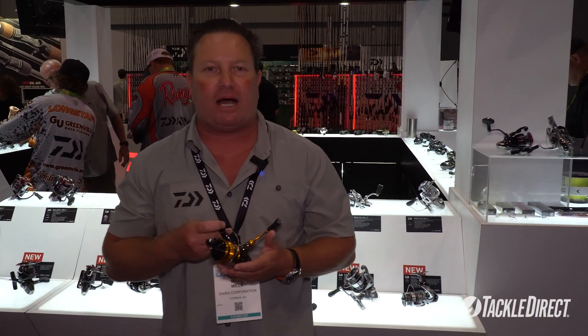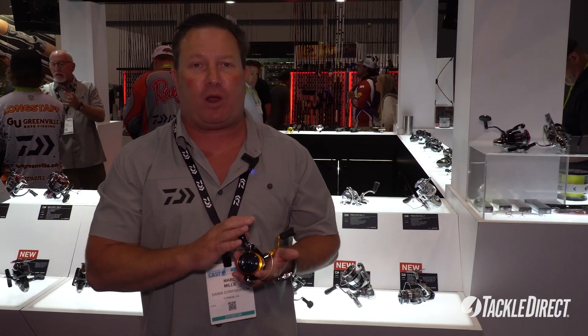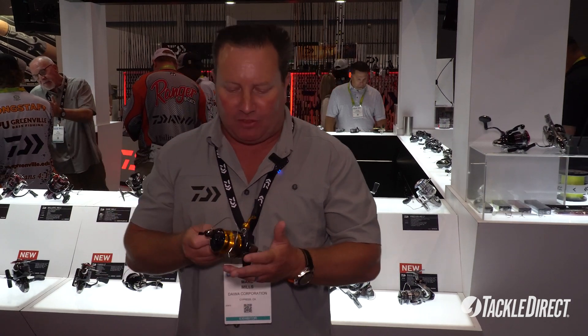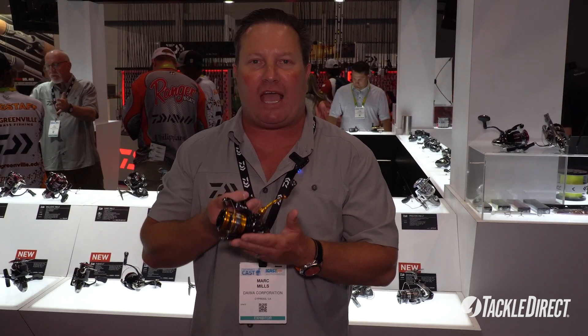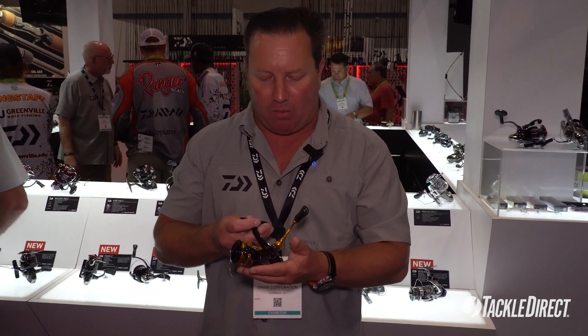Alright anglers, if you're looking for a great reel that's just over 50 bucks that's going to hold up and feel like a product that's way more expensive — this is the new Daiwa Revros LT, part of our Light Tough lineup. We've done some different stuff with this one this year.